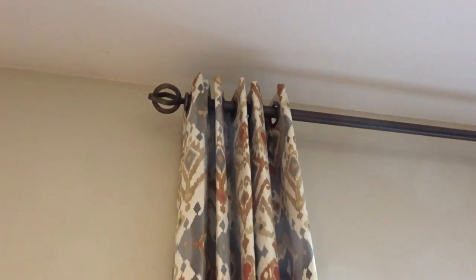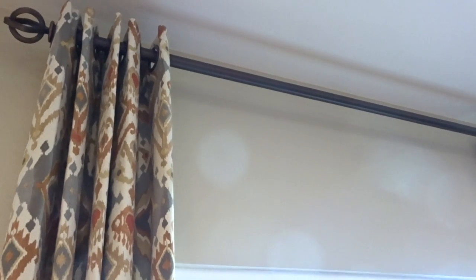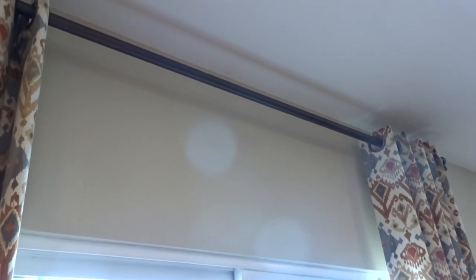There are a couple of things that come up here that are really important. Notice that even though it's on a door, there is no center bracket. Even though this is about seven feet wide, we ordered specifically a heavy-duty rod so there is no sag and there will never be any sag.